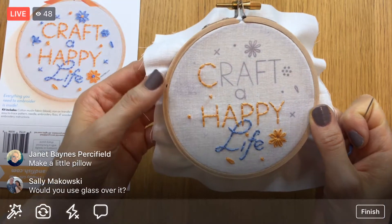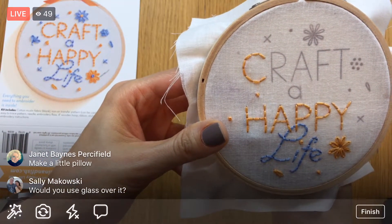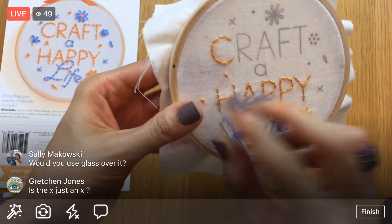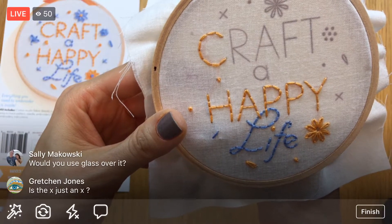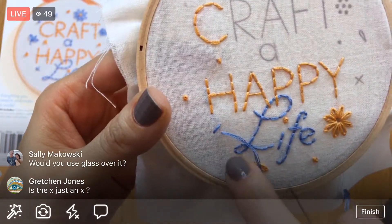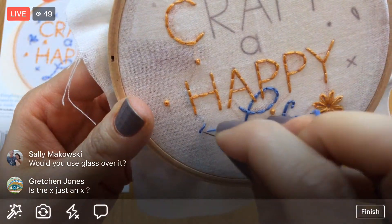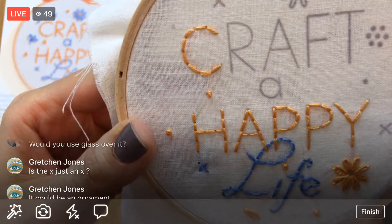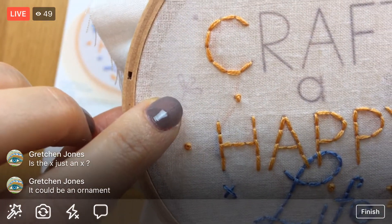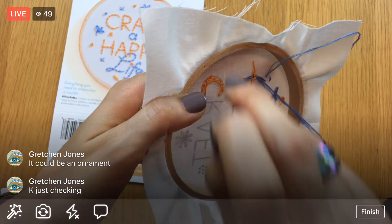You don't have to keep it in the hoop — especially if you want to reuse the hoop. There is enough edge on the fabric to do things with it. You could put glass over it, though there's something nice about seeing the stitches without glass — but anti-glare glass is a great tip if you do frame it. If it's not behind glass it will get dusty, so keep that in mind. I will show how to finish it in the hoop — I'll show how I glue it down on Friday.